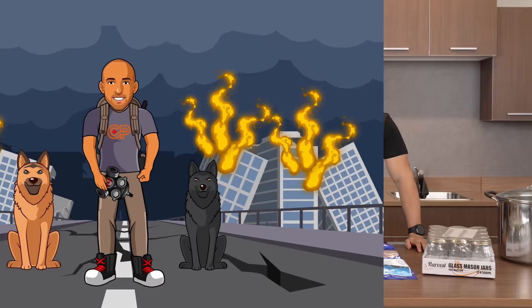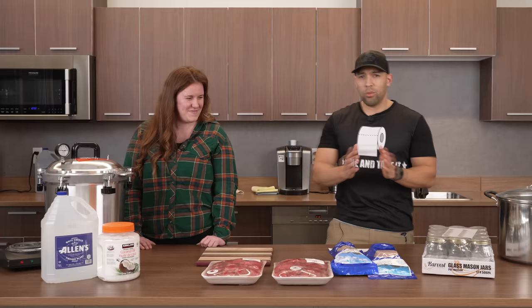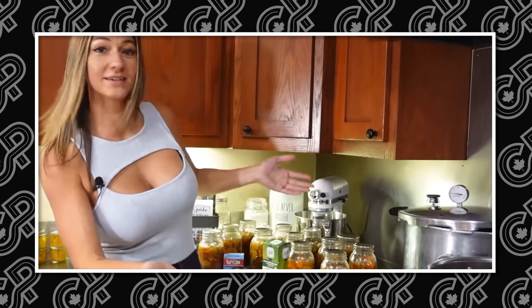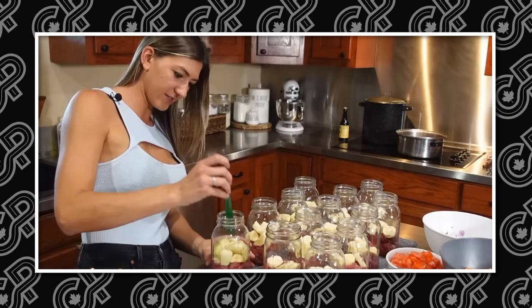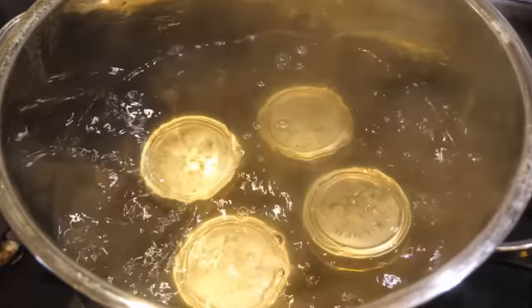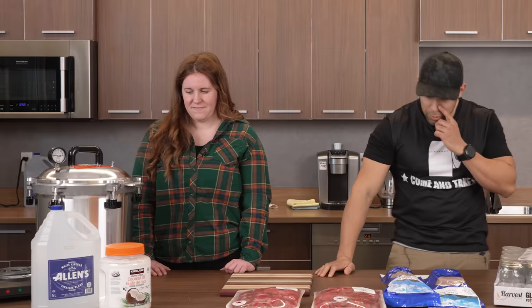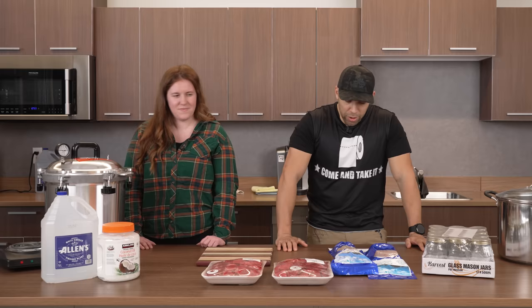Back again with Ashley from Gardening in Canada, who came in to show us how to can some food. We've done videos on water bath canning before. You're going to use water bath canning for highly acidic foods, and you're going to use a pressure canner for alkaline or low acidic foods.